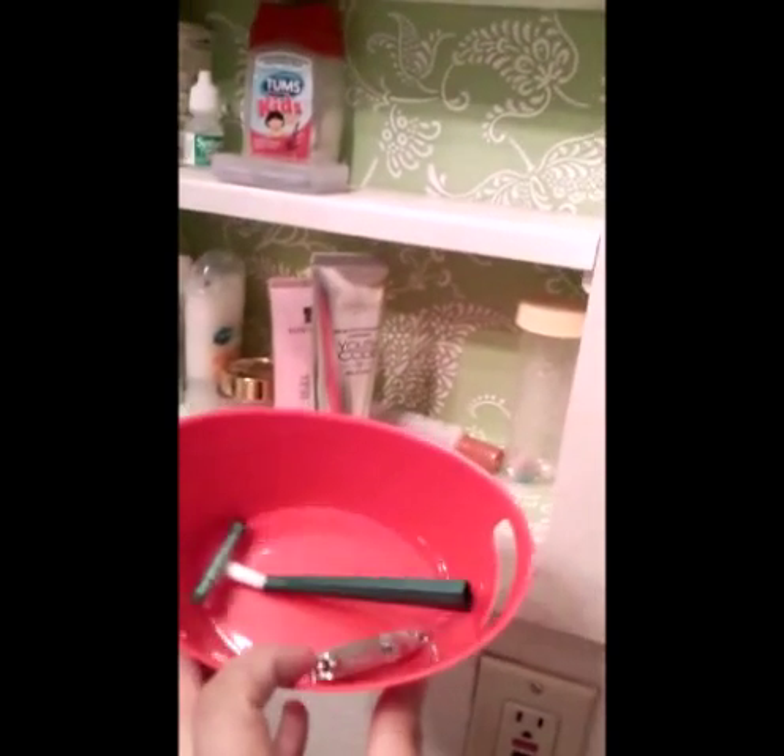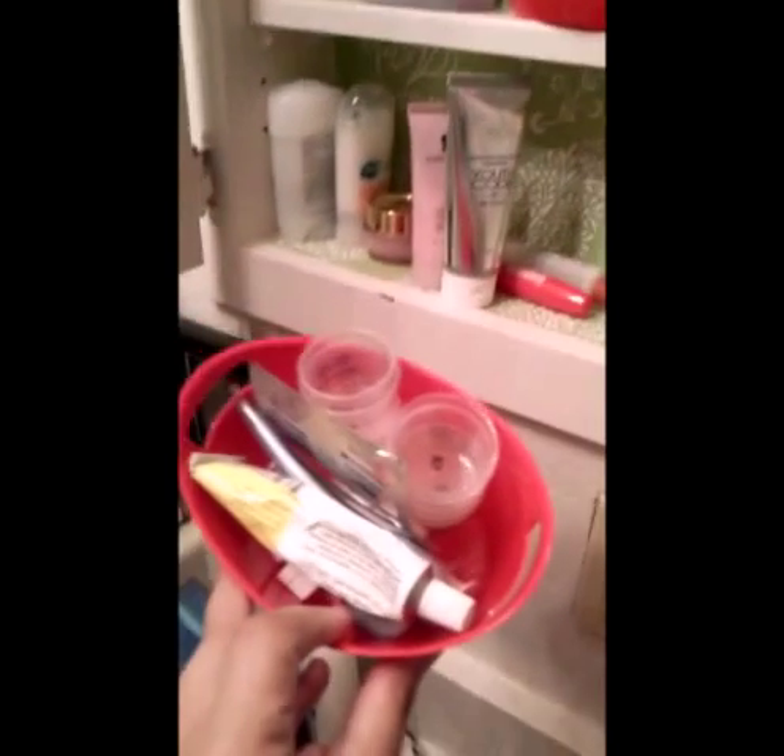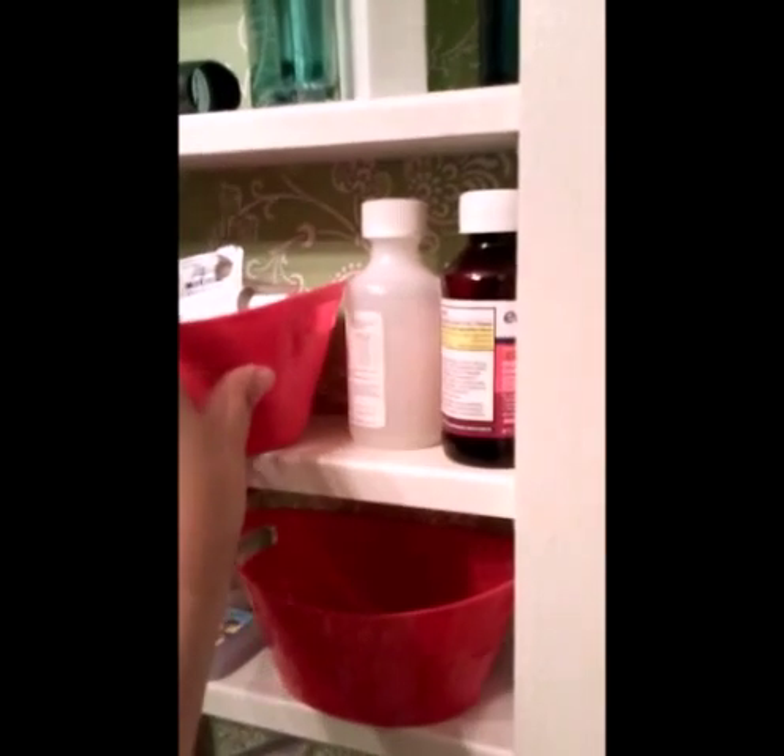These are some little plastic containers that I picked up, also featured in another one of my videos, and these are also from the Dollar Tree. I just put little knickknacks in there that I don't want rolling around in my medicine cabinet.